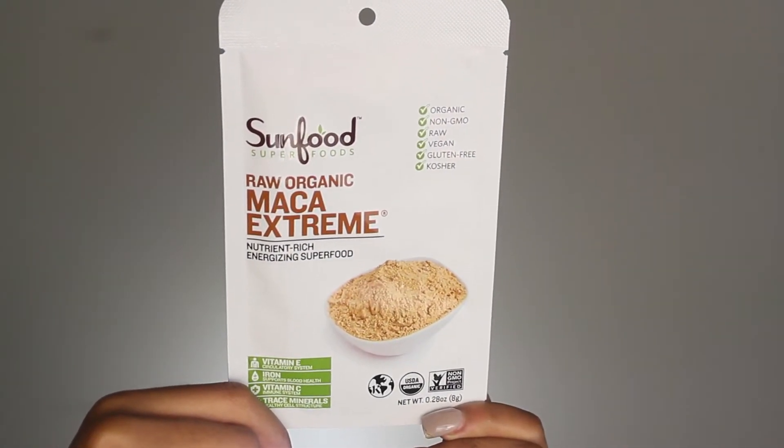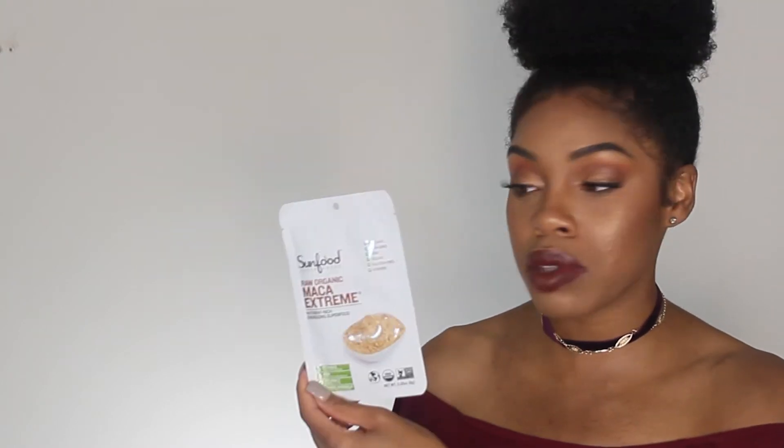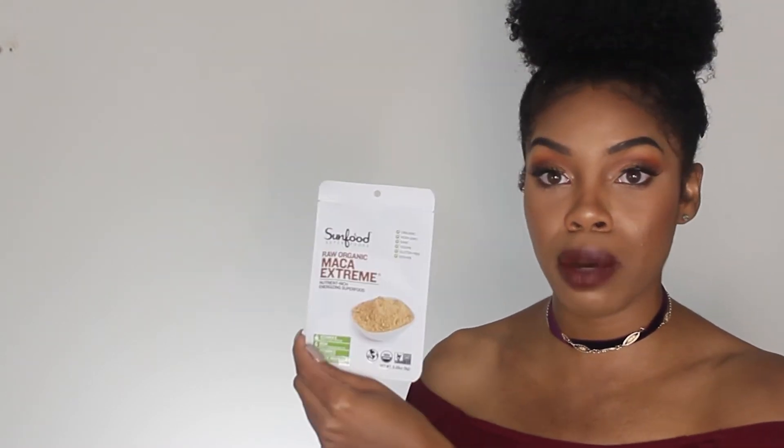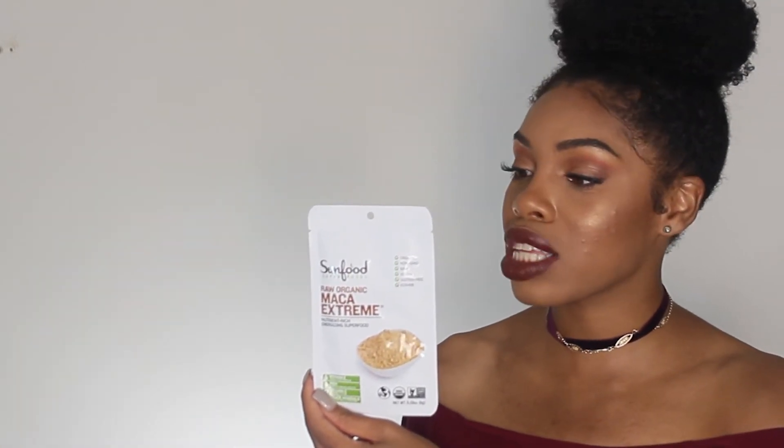Next we have SunFood Superfood Raw Organic Maca Extreme, which is high in vitamin E, iron, and vitamin C. It has trace minerals for healthy cell structure. It's also organic, non-GMO, raw, vegan, gluten free, and kosher. This is one of the powders you can mix inside your smoothie — it's proven and meant to give you energy. Take this in the morning on your way to work or before a workout, mix it in with your smoothie. You only need a little bit since it's resealable. I will put it in with that great smoothie I just read out to you and I think you'll have a lot of energy for the day.